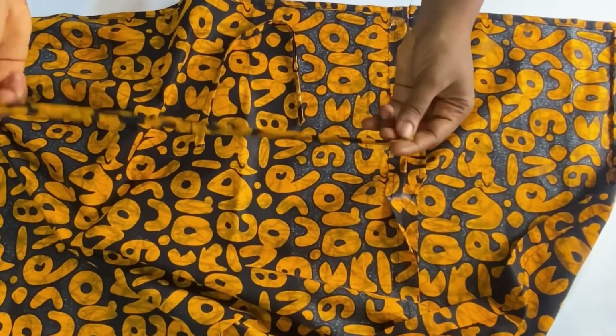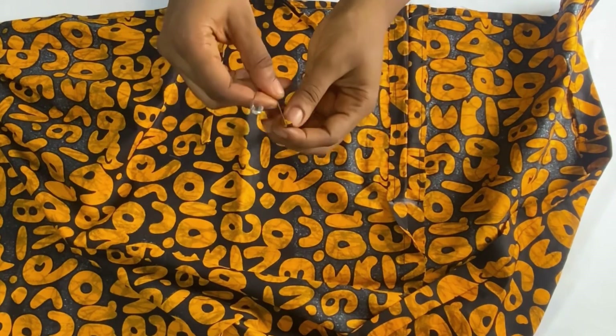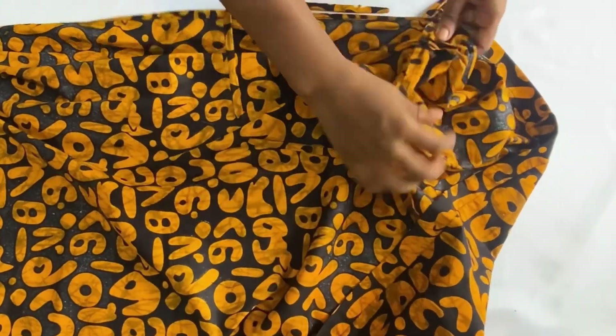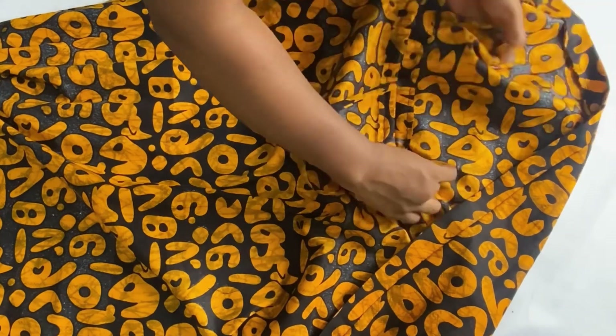I'll show you how to make the drawstring loop. I've already folded, turned it over to the right side, and ironed my loop. Fix a pin on the closed angle, then from the upper part, pass the loop through and draw it inside. Do the same for the other side — pass the fabric through the upper part, making sure the pin goes through the closed angle since that will be the part visible outside. Pull it out and stitch the loops down. When done, this is what you achieve for your jacket.